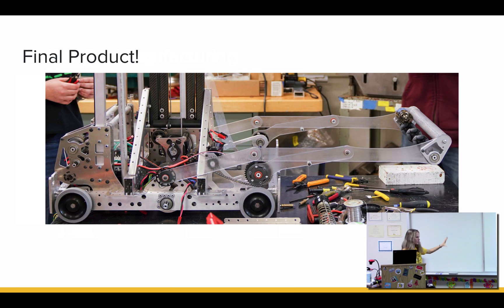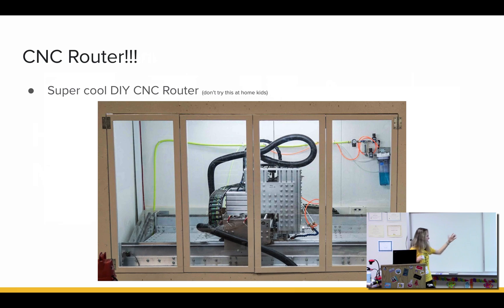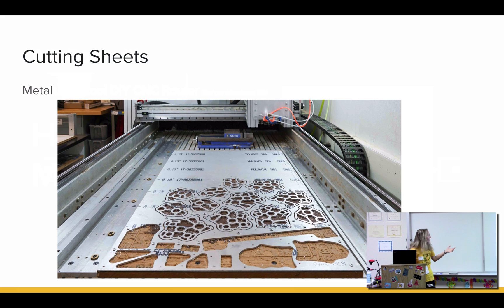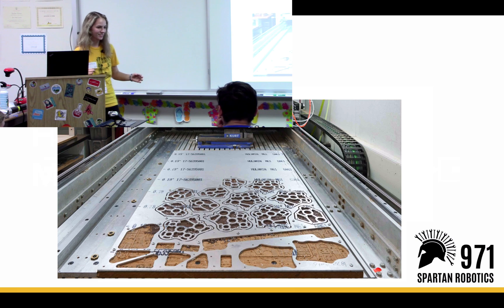So this is just how a part gets made. Now, let's go more in depth about how we actually do things. One of our machines is the super cool CNC router. We made this ourselves — don't try this at home, do not make a router by yourself, bad idea. You have to know a lot of things. Our mentors made it in 2015, so now we use it. It costs a lot more to make than to buy, and it's a little more finicky.